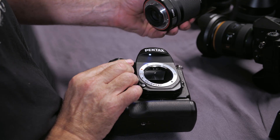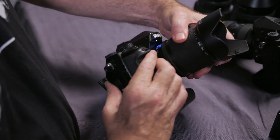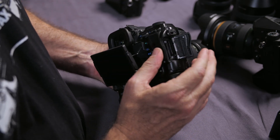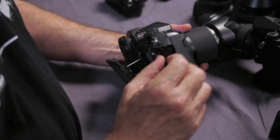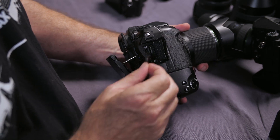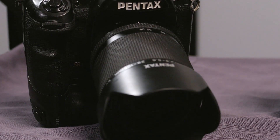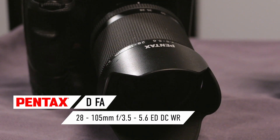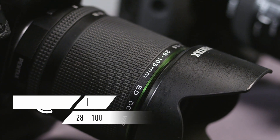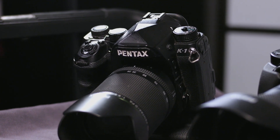The K1 has an interesting set of lights that help with trying to operate your camera in the dark. Under the card slot door, for instance — you open the card slot door and there are lights inside it so that you can change cards in the field in the dark. The lens on this one is the 28-105, which is my go-to lens for a lot of the work I do. Very capable camera.